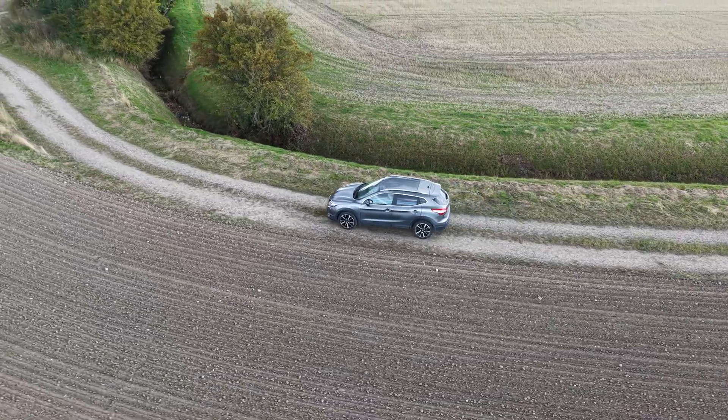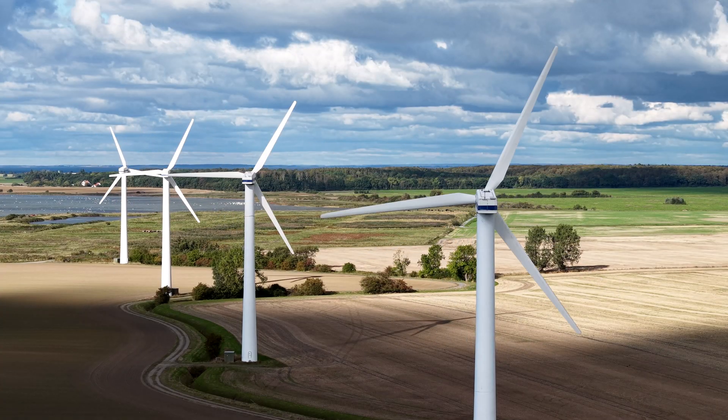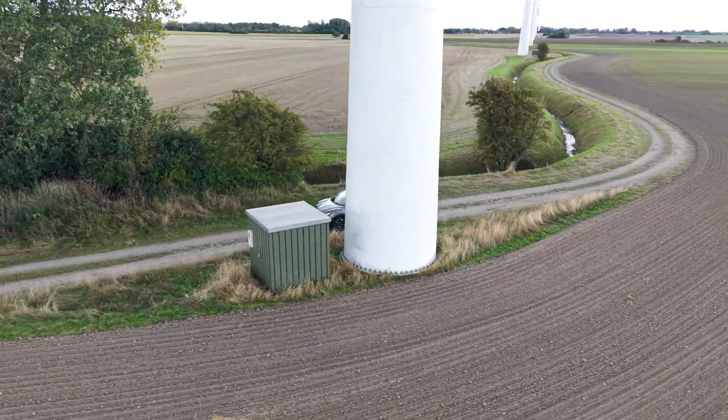I did try it a little bit earlier, so it's not completely a 100% first flight here. We were down in the area with the wind turbines — I did that a little bit earlier today.